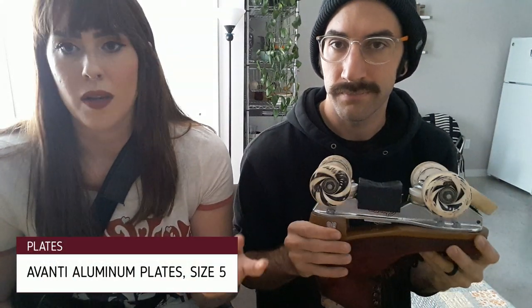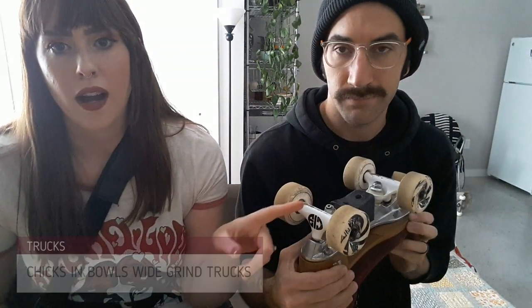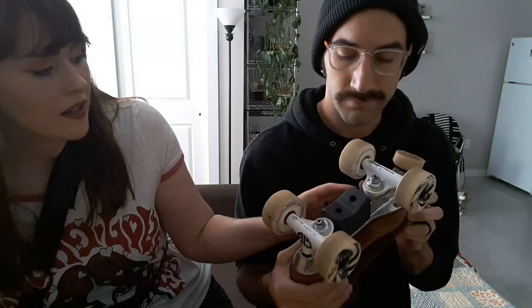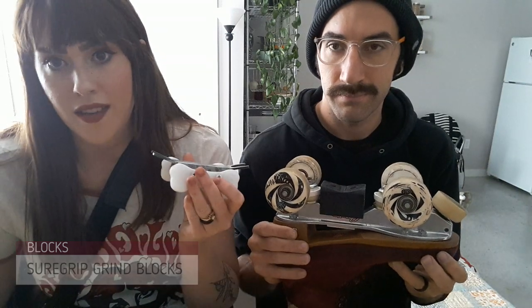Yours may be different but I'll just run you through it. My skates are size 8 boots from Moxie Roller Skates — they're the Lollies — and then my plates are Avanti. I forget what size but I'll make sure to add it in. And then I have the Chicks and Bowls wide trucks, and if you already have something on your plate for sliding or stalls like I do, I have the shear group blocks, and I'm gonna take these off and install these.